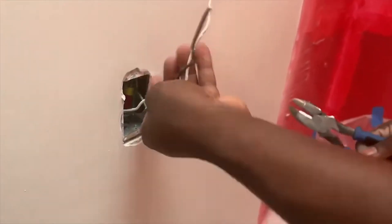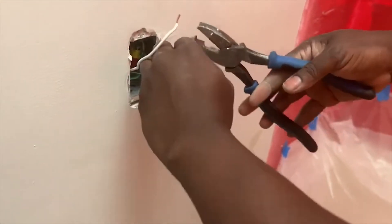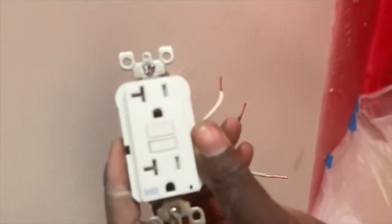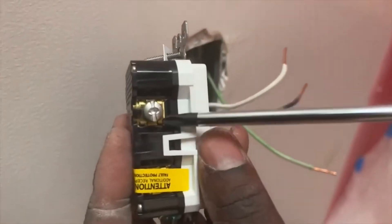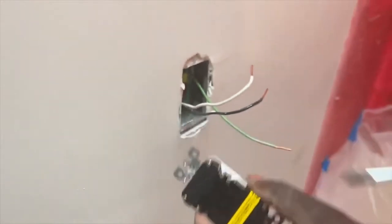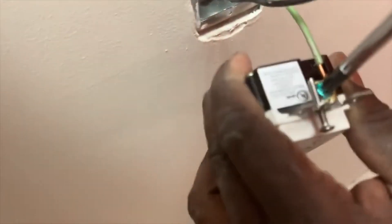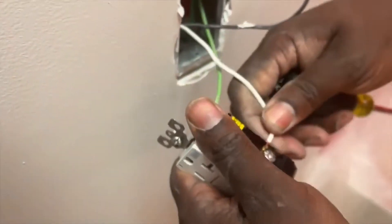Some GFCIs you don't have to create a hook — you just strip the wire and push it under the screw terminal. I'm using a 20-amp GFCI, outdoor WR which stands for water resistant. I typically love using those in my bathroom even though it's not required — you could use a regular standard GFCI — but I prefer a weather resistant type in the bathroom.